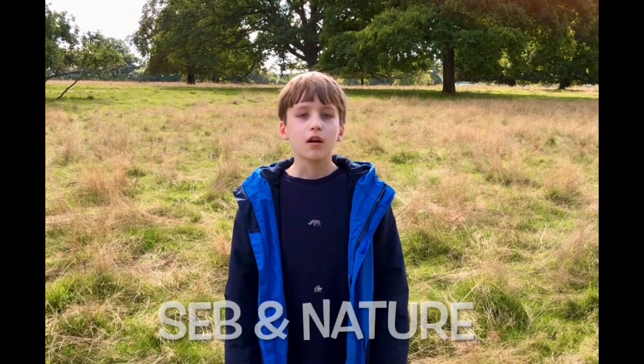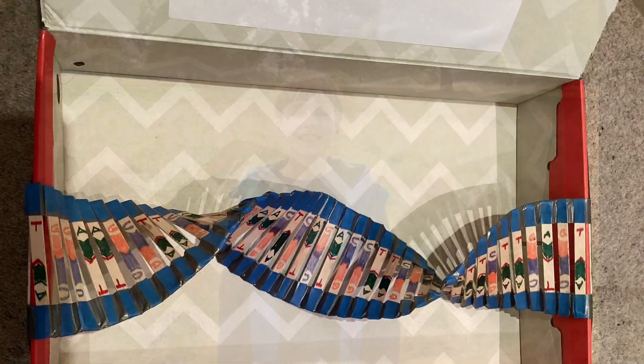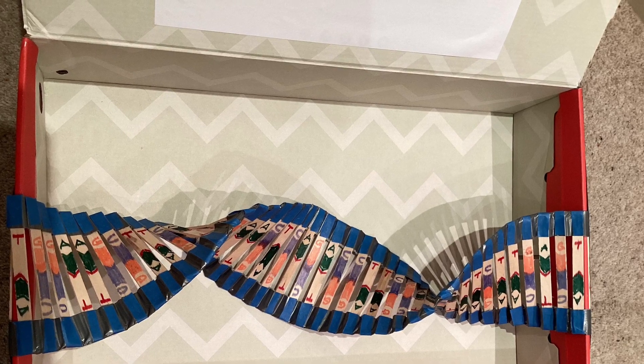Welcome to Cybernature, my YouTube channel. Hi folks, today's something different from me.